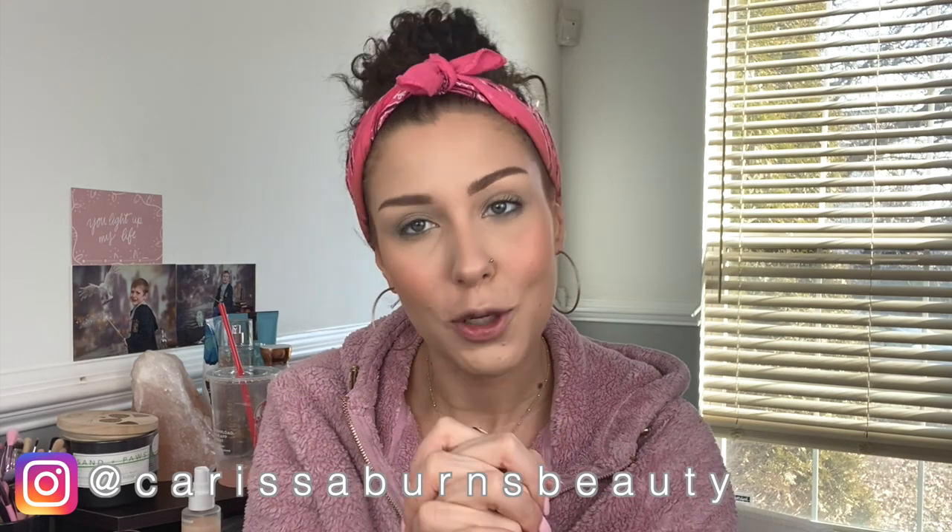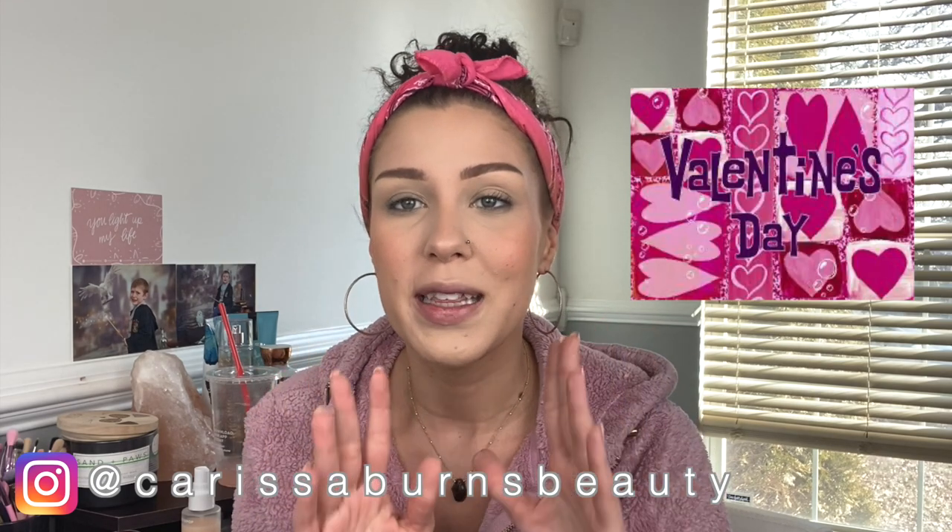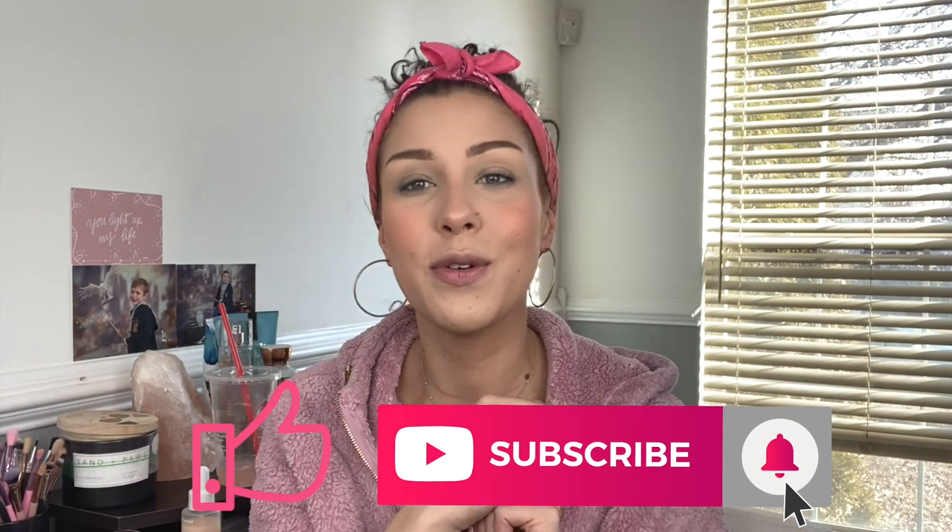Hello everybody, welcome back to my channel. If it's your first time stopping by, thank you so much for popping in. Today's video is going to be a Valentine's Day look number two. This look is going to be much more neutral than the last look I did — it's going to be a good one for beginners or for people who just prefer a more toned-down makeup look. If you like this video, please give it a thumbs up and subscribe to my channel.